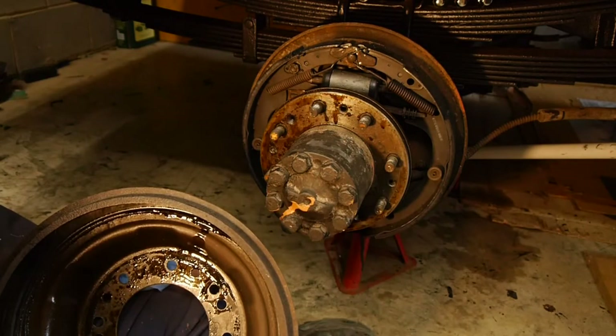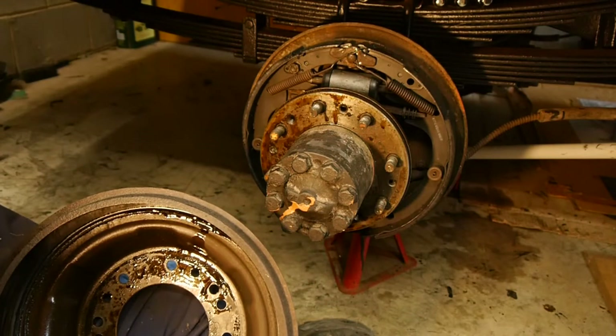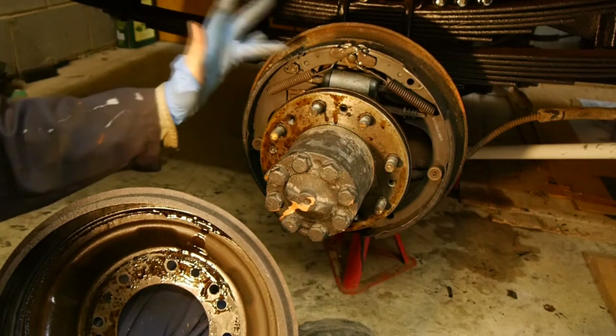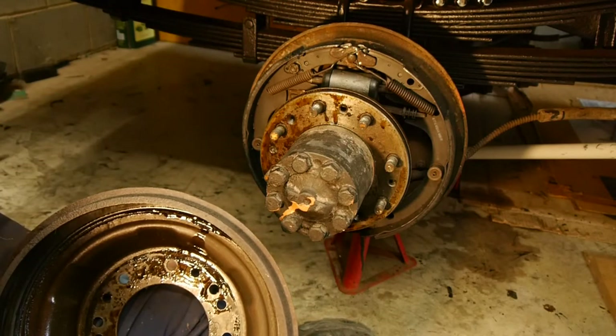If I've got it wrong or it's still leaking I'm just going to contaminate another set of pads, and I don't want to do that. So what we'll do is clean off the oil using brake cleaner as best we can.